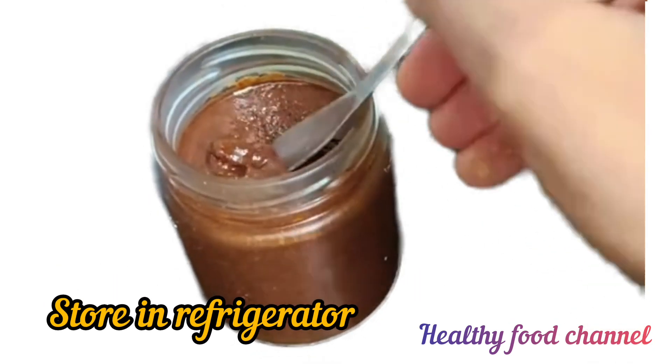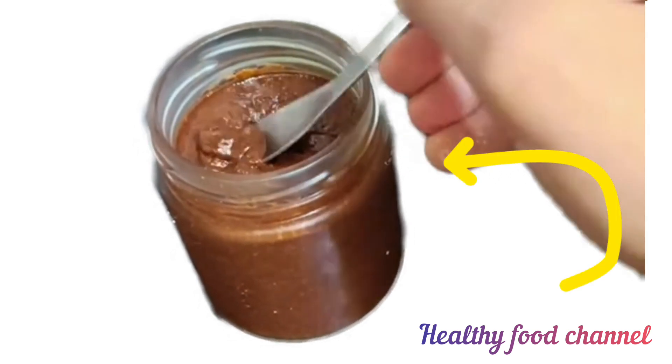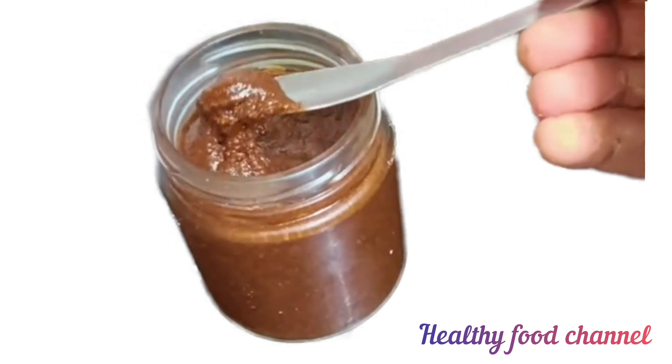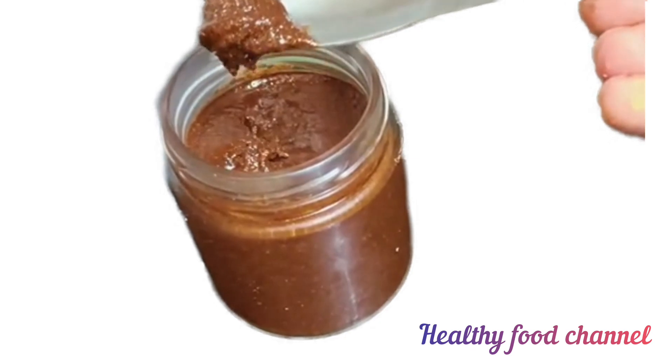Enjoy as a sweet, chocolatey spread or butter. You may even spread hazelnut nutella on chapatis to make them attractive to kids. Let's meet again with yet another healthy recipe — bye bye, see you soon!